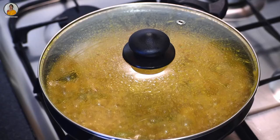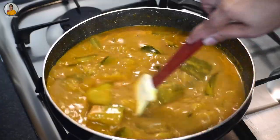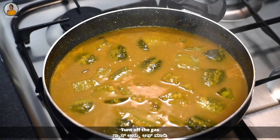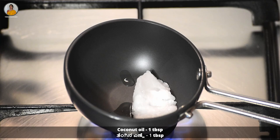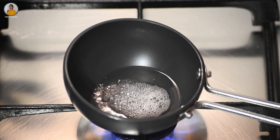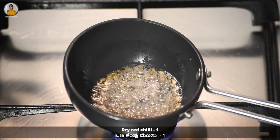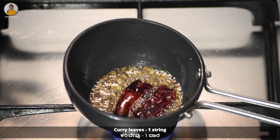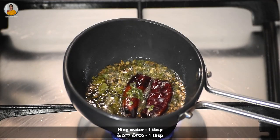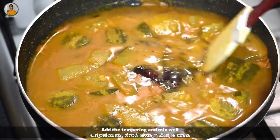Now let this come to a boil. Once it comes to a boil, turn off the gas. Heat one tablespoon of coconut oil, add half teaspoon of mustard seeds and let it splutter, then add half teaspoon of cumin seeds, about one dry red chili, one string of curry leaves, and one tablespoon of hing water. Now add the tempering into the sambar and mix it well.